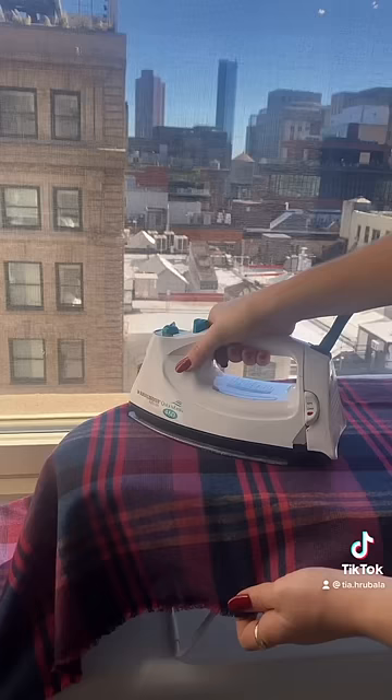Hi, it's Tia. Today I'm going to show you how to create a pleated skirt with a fork. Start by cutting a rectangle that's long enough to wrap around your waist three times. These are the measurements I use.